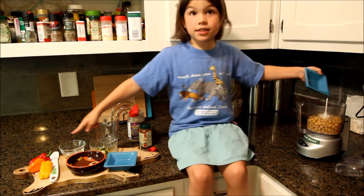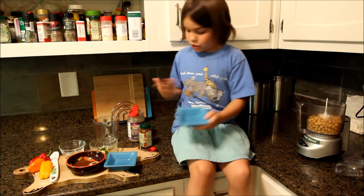I got these at the farmer's market. There's like a pick-your-own, so.